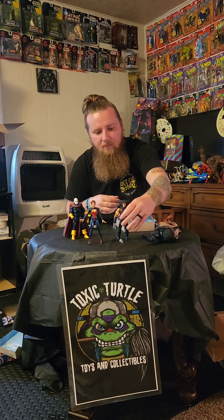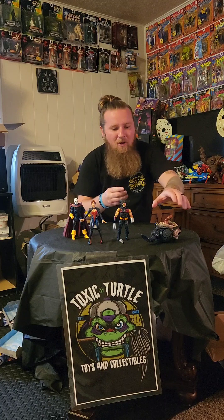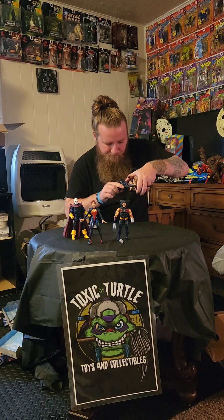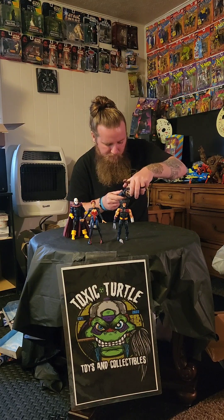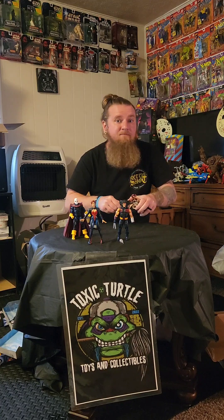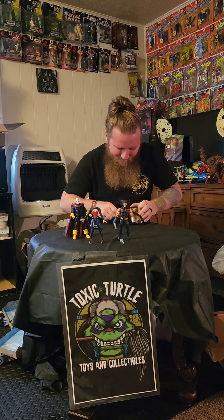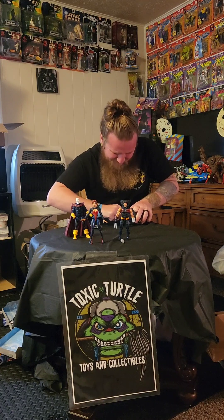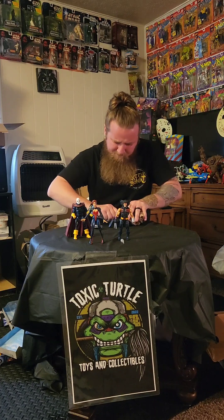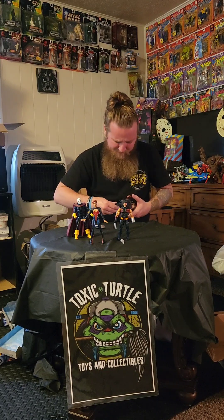I don't think people want to sit here for 20 minutes watching me open toys. But, you know, here we are. Let's see if I can get this other leg on here for Sugar Man — that first leg was a real struggle. Since I've started building these figures, I've never dealt with legs that have been so hard to put on. Strange.